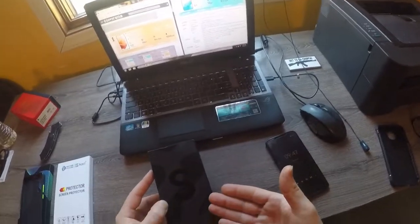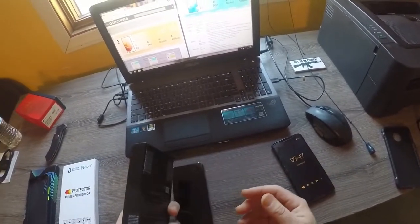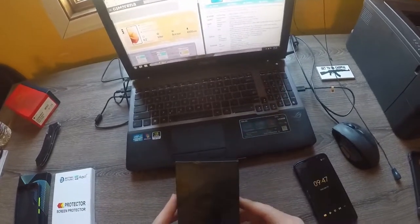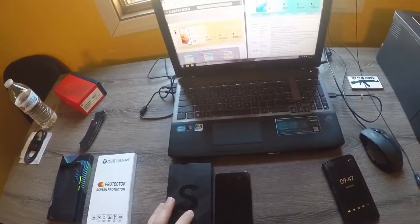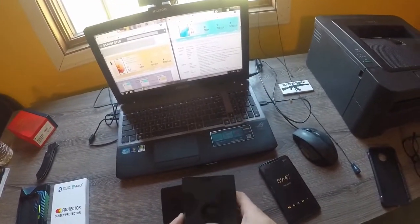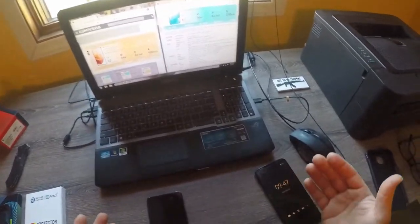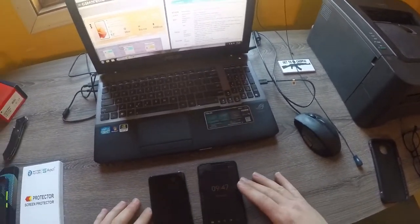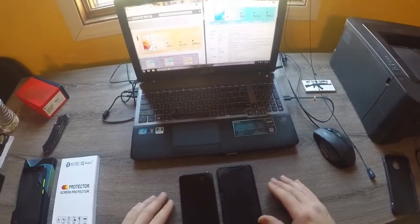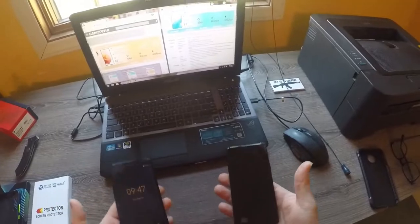No charger block, but no big deal. I'll put a link down in the description below — if you don't have a 25-watt charger, Amazon has one on sale for about $18. You can just see the comparison here — how new these phones have come and how they're saving materials. This phone here is also significantly lighter than the Motorola.